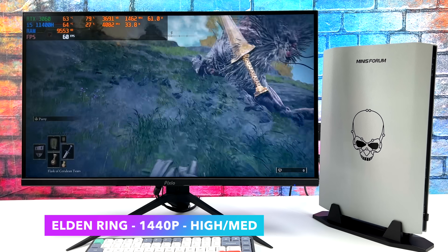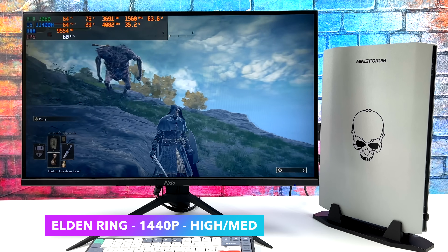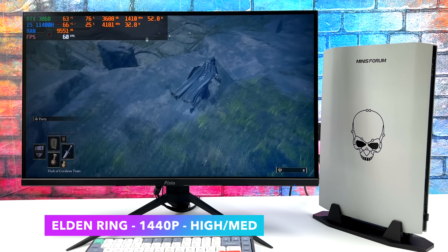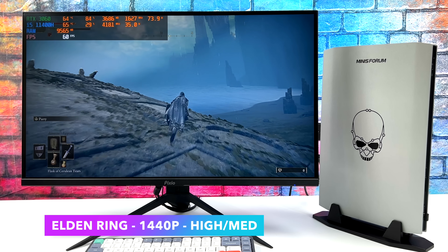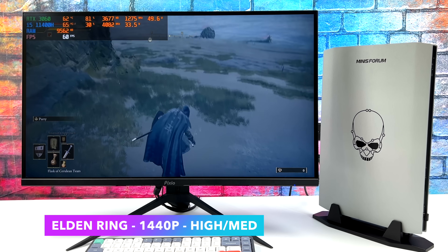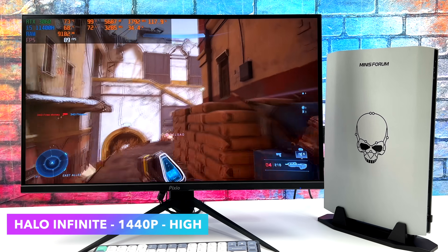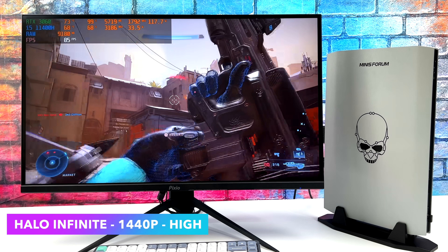Here's Elden Ring at 1440p with a high-medium mix. Initially I went with all high settings, but I did have to drop a few down as we had dips under 60 — but playing it like this is still great. You might see that frame counter go to 59, but this is something you'd never notice while playing the game. Here's Halo Infinite at 1440p, high settings, no resolution scale — we get an average of around 79 FPS.